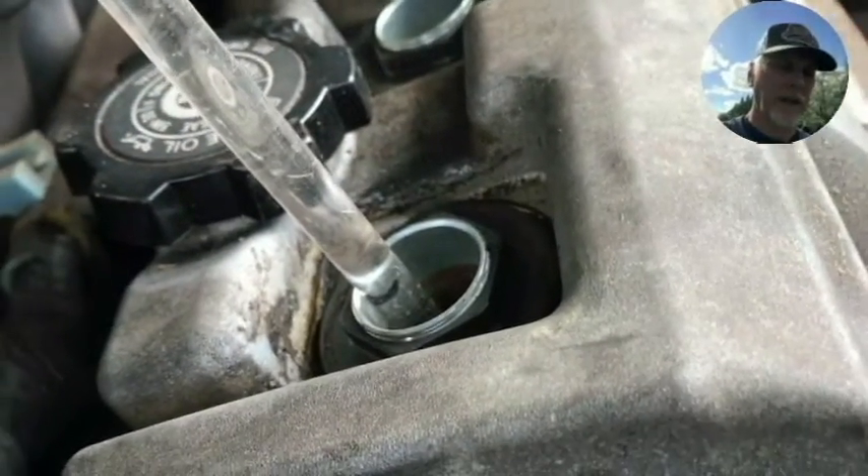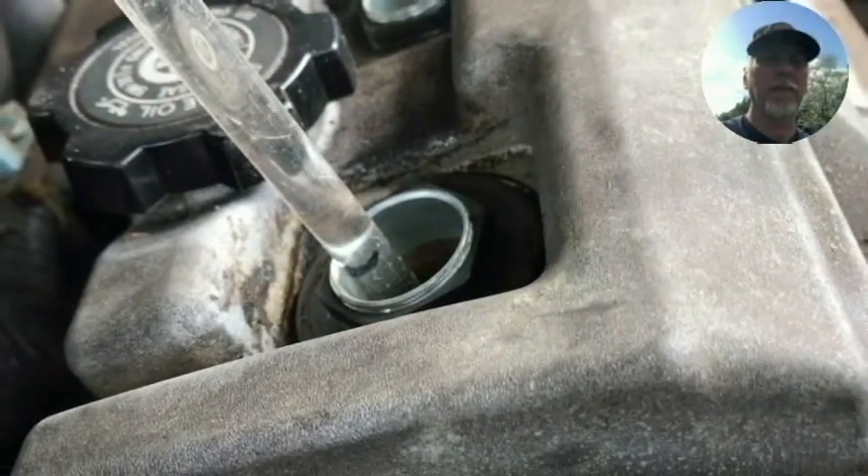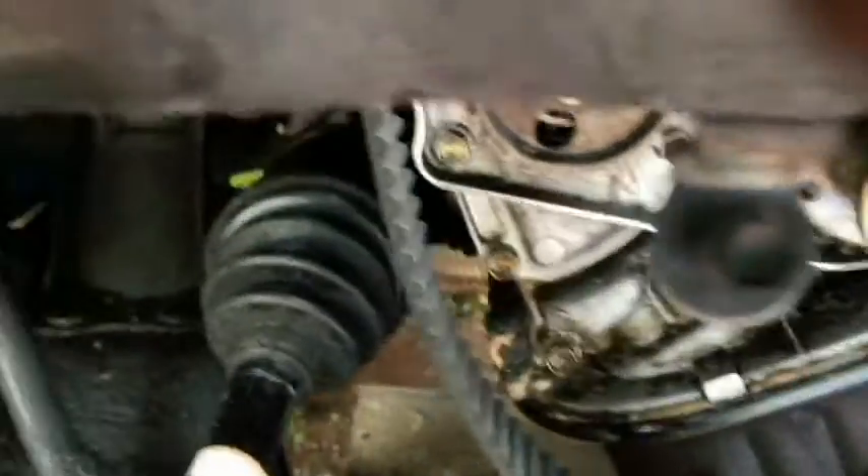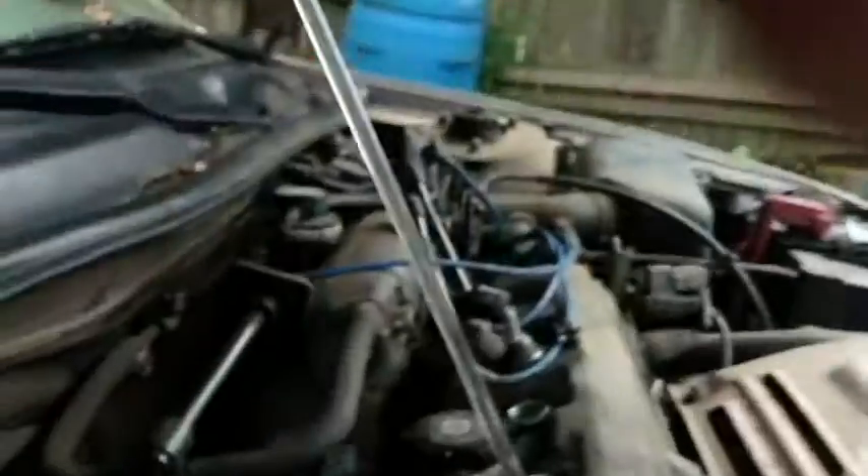All right, so we're at top dead center, compression stroke. This is as high as it goes. I've got about a tooth I can move — it's actually a tooth before down here, but let me move it a tooth and see if you can see it move.